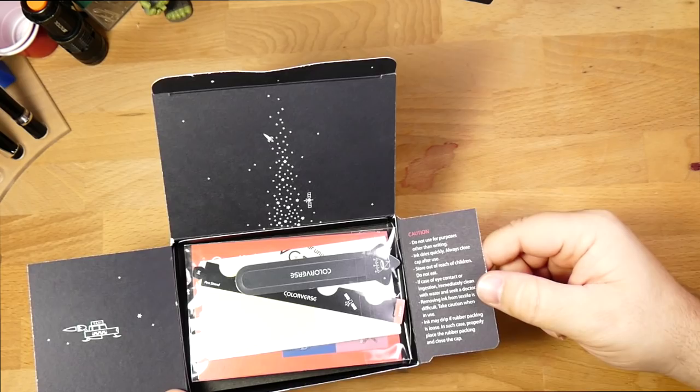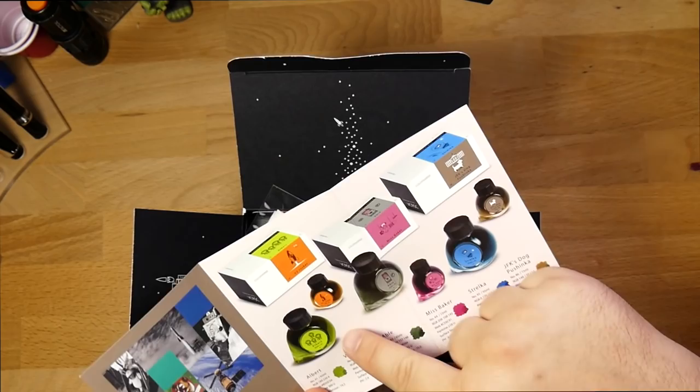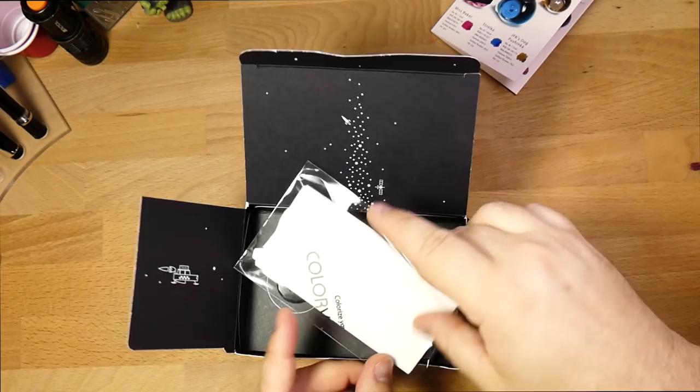There are some instructions here about using the ink. When you open up the box, you also get to see all the colors from the Trailblazers in Space series. There are lots of them that look pretty cool — I was pretty tempted by the Albert and V2 rocket thing, except I'd want the big rocket and little Albert. Truthfully, I actually like the brown Pushinka better than the big Strelka, so I wish those were flipped, but can't be done.